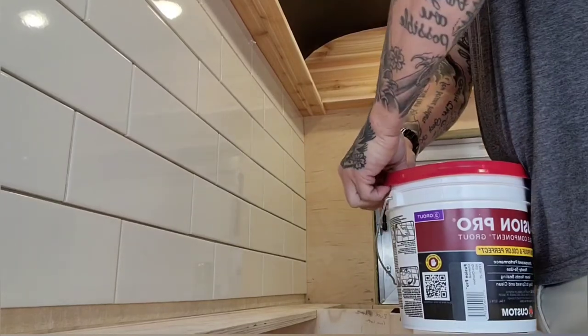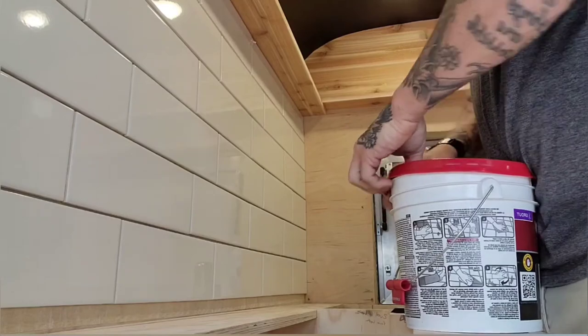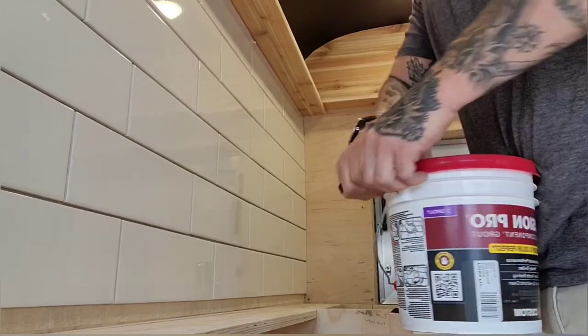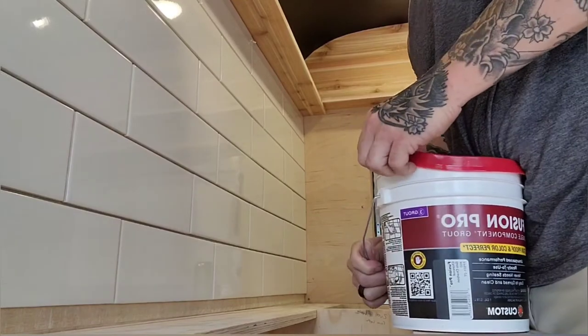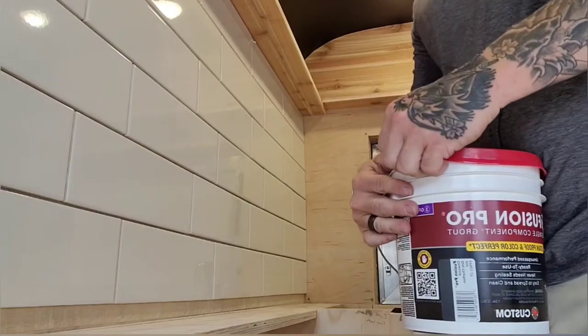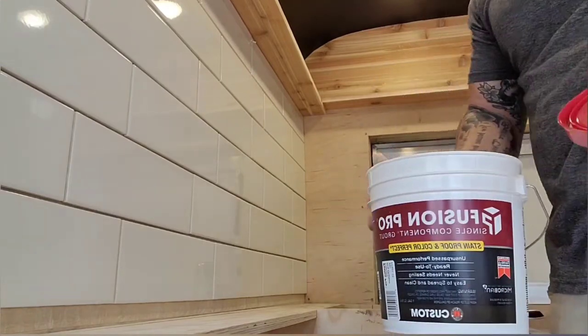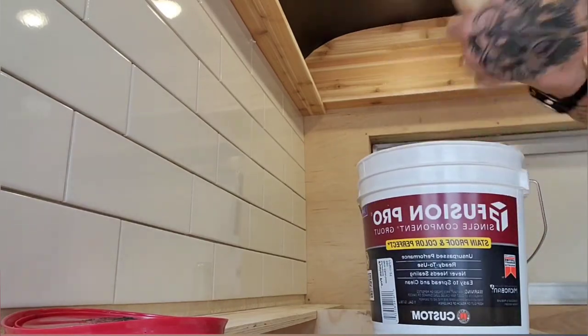We took back the powder mix grout we bought and got the pre-mix that we meant to buy the first time, just because pre-mix — nobody wants to be messing with all that, especially in an area this small. So we've got the charcoal grout.